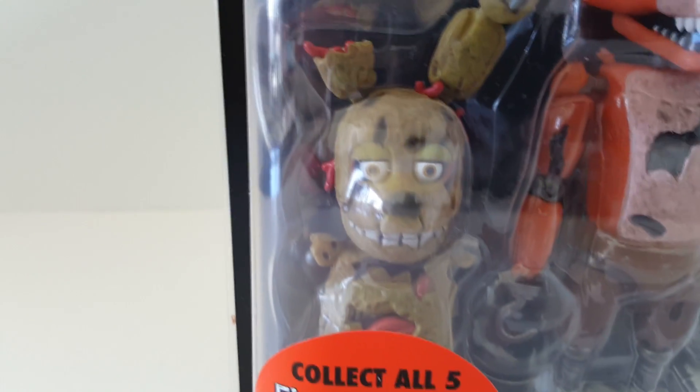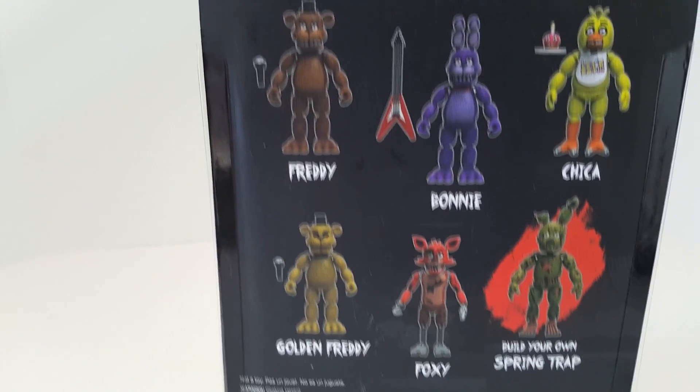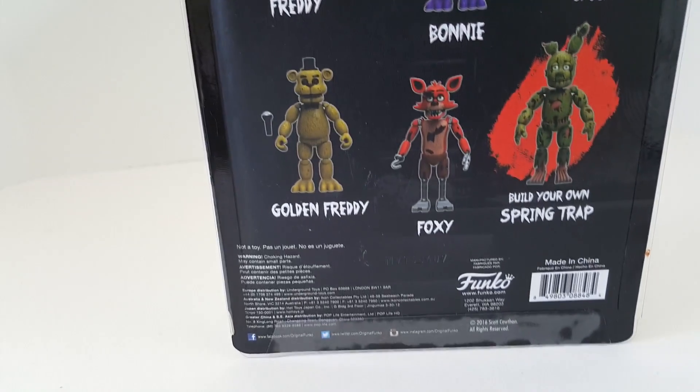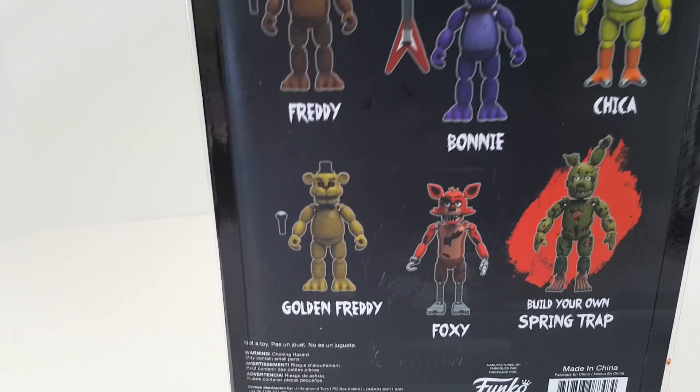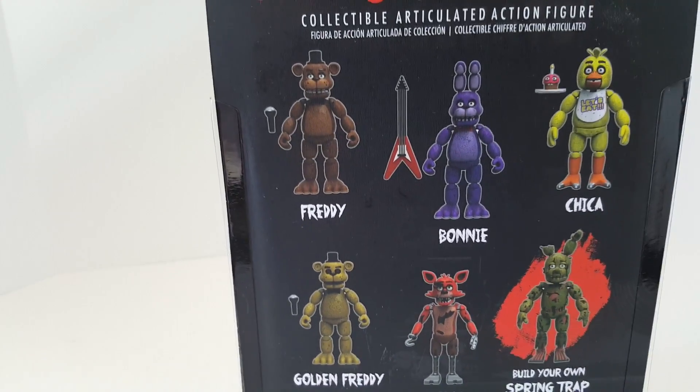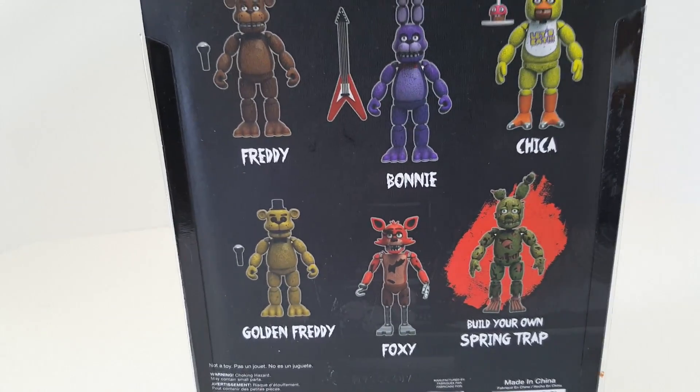As you can see, Springtrap is in there. And if you collect all five figures — they have them on the back — you get pieces of Springtrap to build, which I think is totally awesome. It only stinks though that Foxy doesn't come with any accessory, but I guess he comes with the whole body of Springtrap, so I guess that makes up for it.